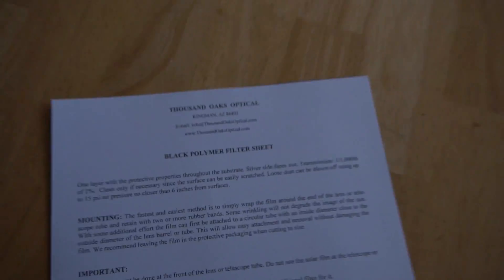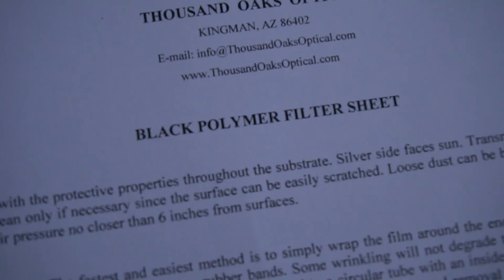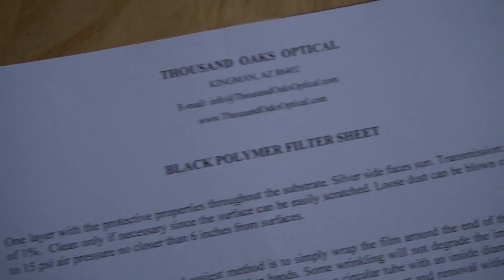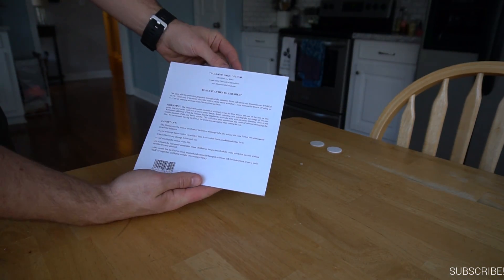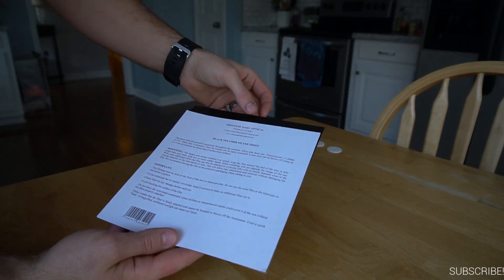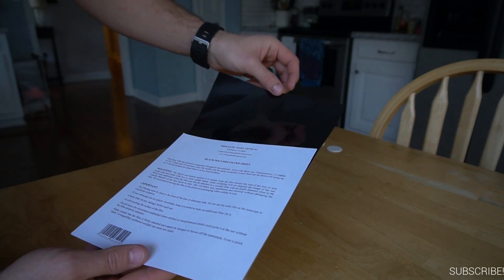How's it going everybody and welcome back to another video. Check out what I just got in the mail — it is a black polymer filter sheet. A black polymer filter sheet. If that doesn't get you excited I don't know what will. I'm gonna handle this as delicately as possible, but please don't crucify me in the comments because they don't do it to your liking.